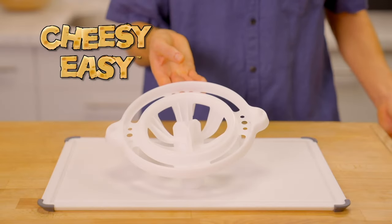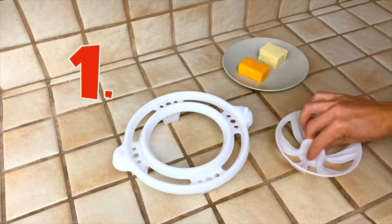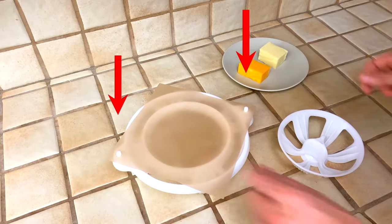Hey, it's Vince with my new product, Cheesy Easy. It makes crispy cheese bowls real quick. Step one, it comes with a nonstick sheet. Place it on these two pegs.